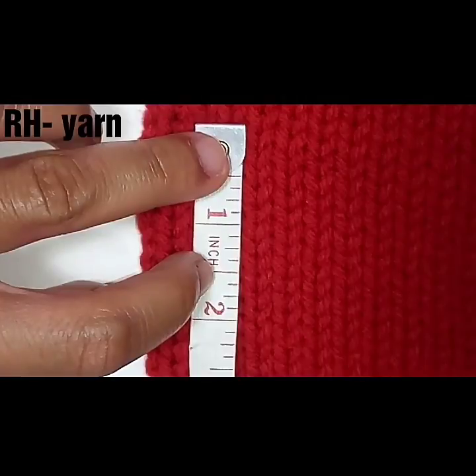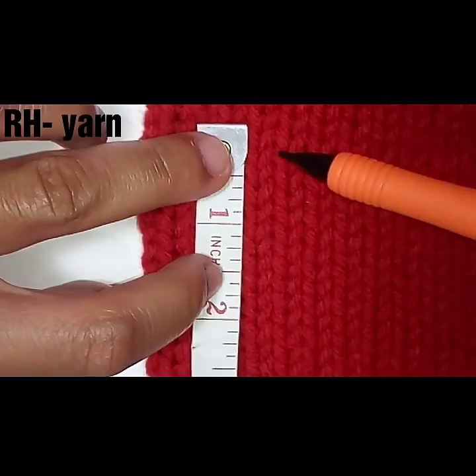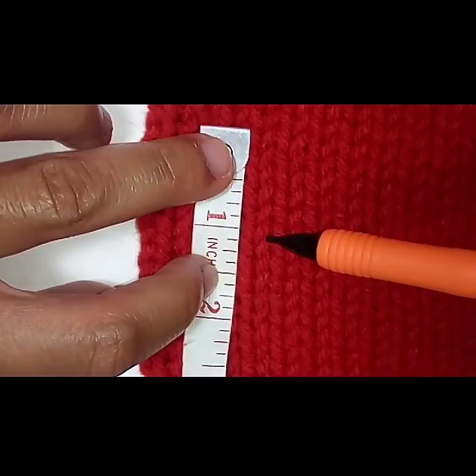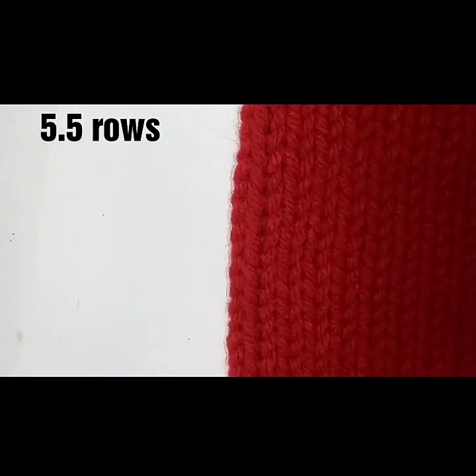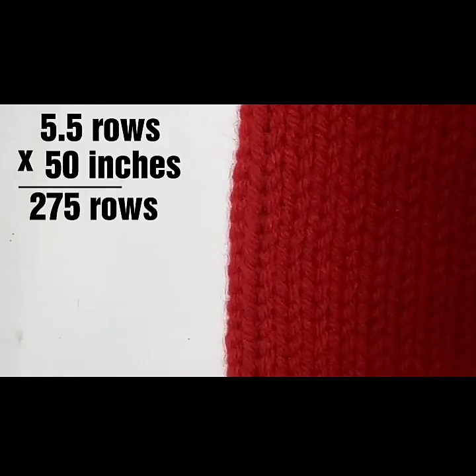This time we're looking at the Red Heart Super Saver yarn. We're going to lay a measuring tape down and begin to count our rows: one, two, three, four, five and a half stitches to make an inch. So assuming the length is going to be 50 inches, you take 5.5 stitches times 50 inches — that adds up to 275 rows to get to 50 inches. We'll try it again with one more yarn.